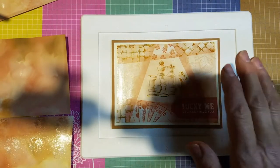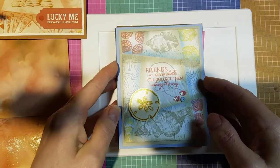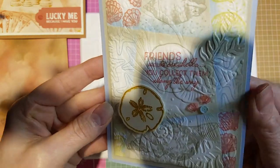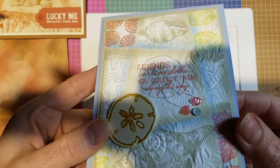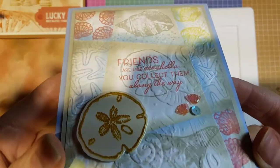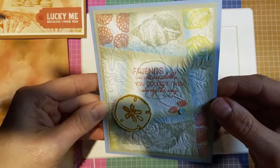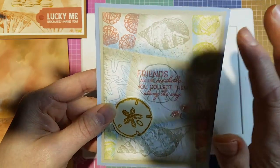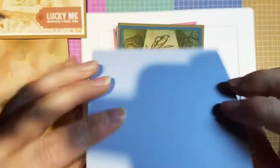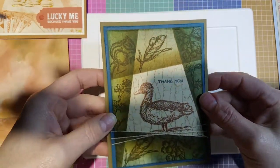I wanted to show you some samples. I did a class on this last night with some friends and stampers. This is the one I demoed — after stamping I ran it through the seashell embossing folder which popped it up a little. It uses the Friends Are Like Seashells bundle with flirty flamingo, saffron, Sahara sand, and seaside spray. Then this one uses the Field Journal stamp set — that's kind of the original technique from 20 years ago, stamping on a crumb cake base in one color and sponging with multiple inks.